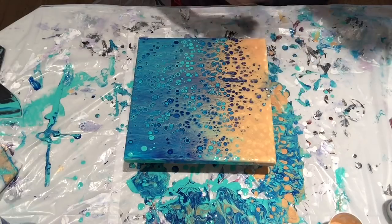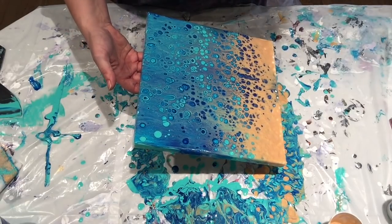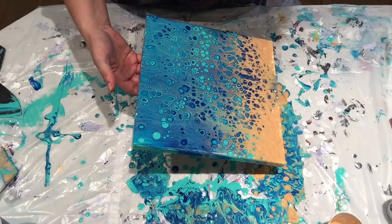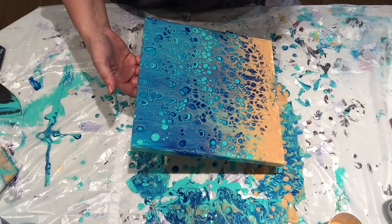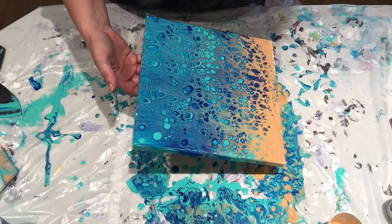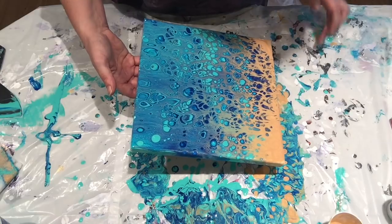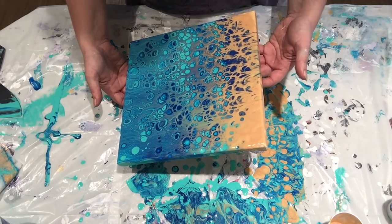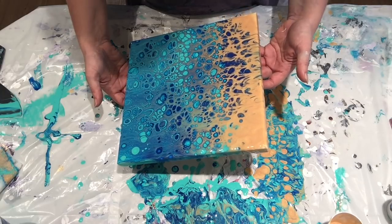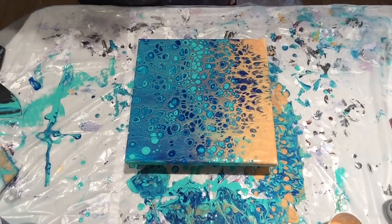I have a little bit of silicone resist going on there. I'll see if I can tilt some of that off. There we go. And this is without torching, so let's see what happens.